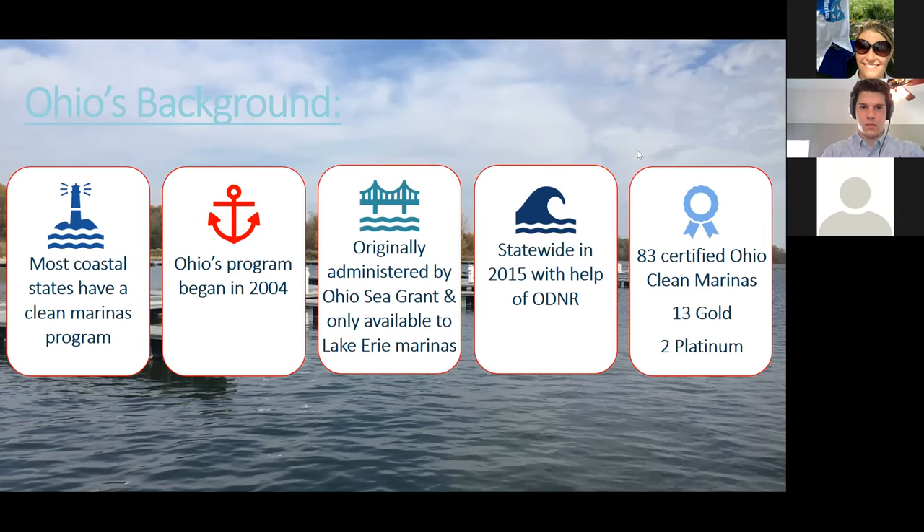We currently have about 83 certified Ohio clean marinas. Of those, 13 are gold certified and two are platinum certified, which is the highest level.